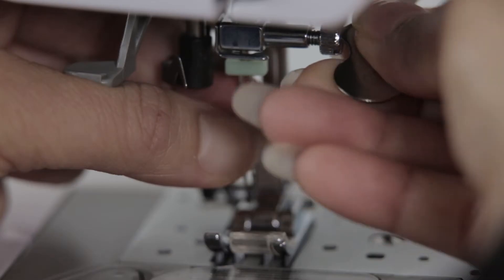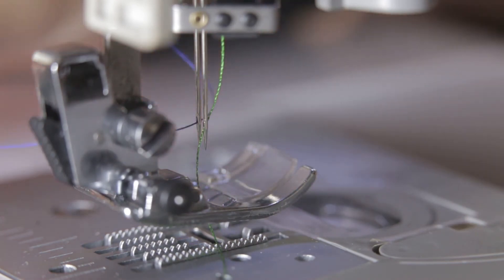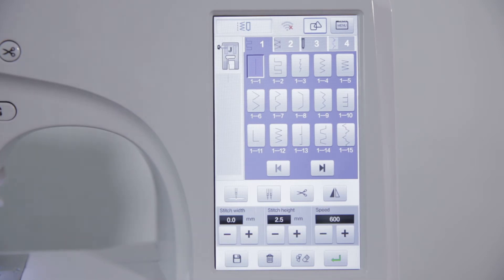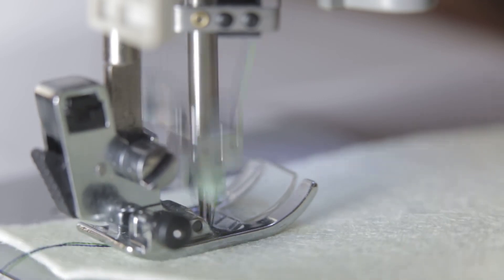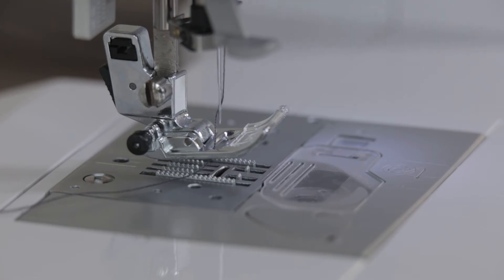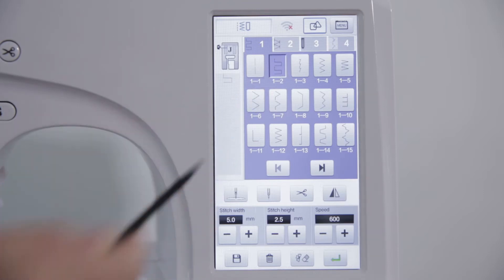Double needle sewing: Install two needles correctly. Click the single/double needle switch to switch to double stitching, otherwise the needle will be broken. The double needle cannot be threaded through a false thread. For sewing, put the fabric under the presser foot and click the confirmation key after stitch selection is completed.